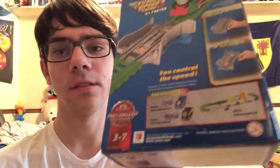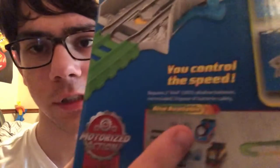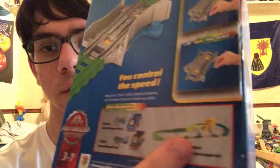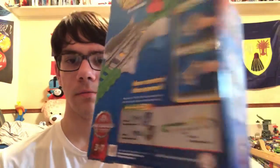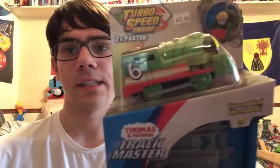Here is Percy, and for Christmas I'm getting Diesel. I don't think I need to worry about Thomas — well, of course I want to get Thomas — but there are different versions: there's the original Turbo Thomas, and then there's Jungle Thomas. I saw those at Target, and I have a discount.